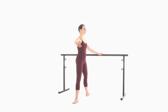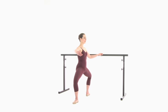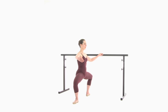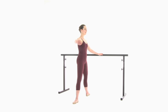Demi plie in second position. Imagine you were sitting in a baby harness that's suspended from the ceiling and resists your grand plie. Port de bras: lower your arm, lift all the way to fifth position, open to second.